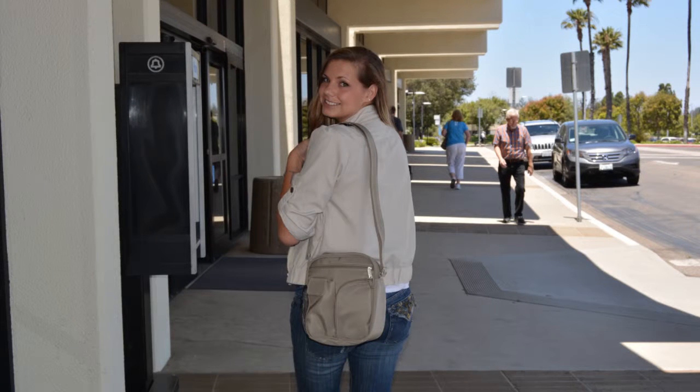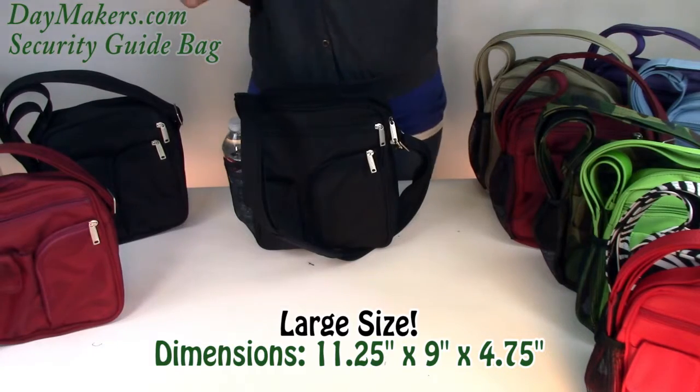Hello! This video is to show you the security guide bag and all the features. First up we have the large ballistic nylon in RFID.